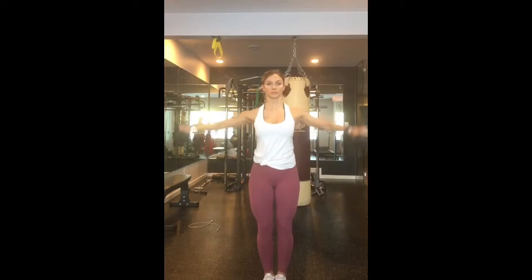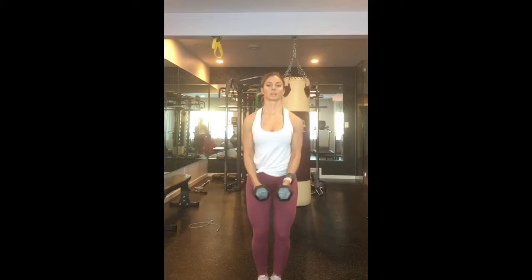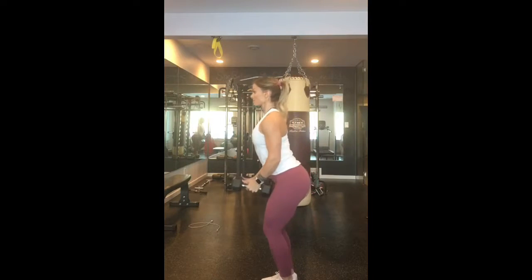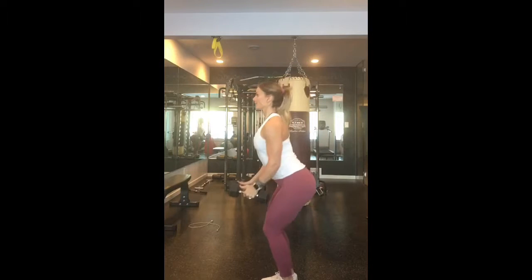This next one here is a lateral raise, targeting a different part of the shoulder. You want to have a slight bend in your elbow, not compromising your form, but always challenging the weight that you choose to use. From the side, you just want to lead with your pinkies and your elbows, never going above shoulder height.